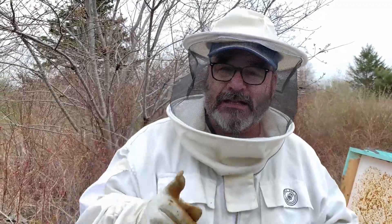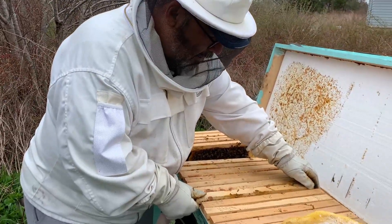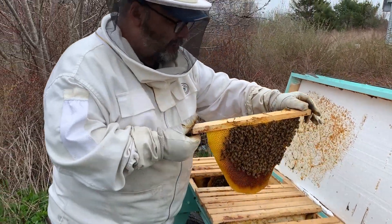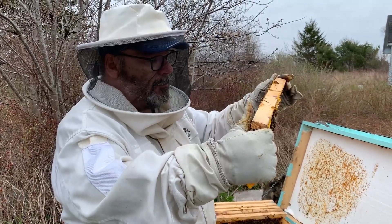The first thing to do when doing an alcohol wash is know where your queen is, because we're actually going to be killing some bees — about 300 bees. Though nobody likes to kill bees, especially beekeepers, it is a sacrifice to be able to determine how many varroa mites your hive may have. You can then treat accordingly, which can save thousands of bees. So first, know where your queen is because you don't want to kill her. The queen is on this bar right here, which I've isolated away from the rest of the hive so I know I'm not going to kill her by accident.